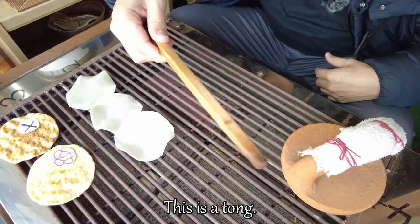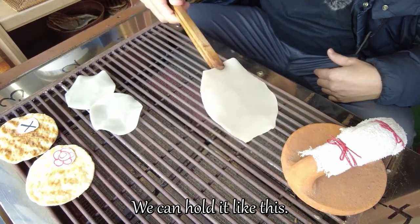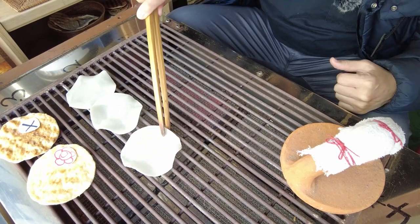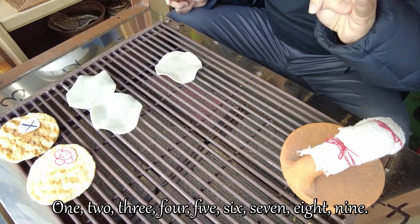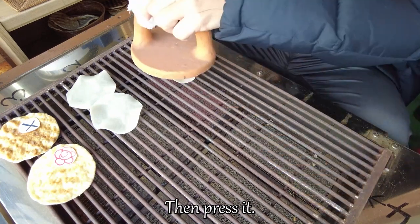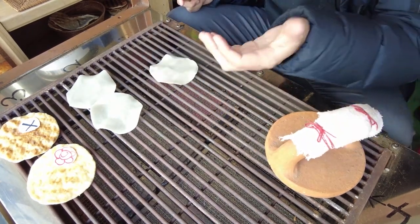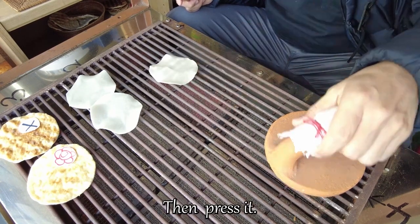This is the tongs. We can place the senbei like this. This part is very hot and the other part is cool, so just leave it here. Once we put it on the heated part, we need to count to 9: 1, 2, 3, 4, 5, 6, 7, 8, 9 — then press. Then turn it around once again and count to 9: 1, 2, 3, 4, 5, 6, 7, 8, 9 — then press.